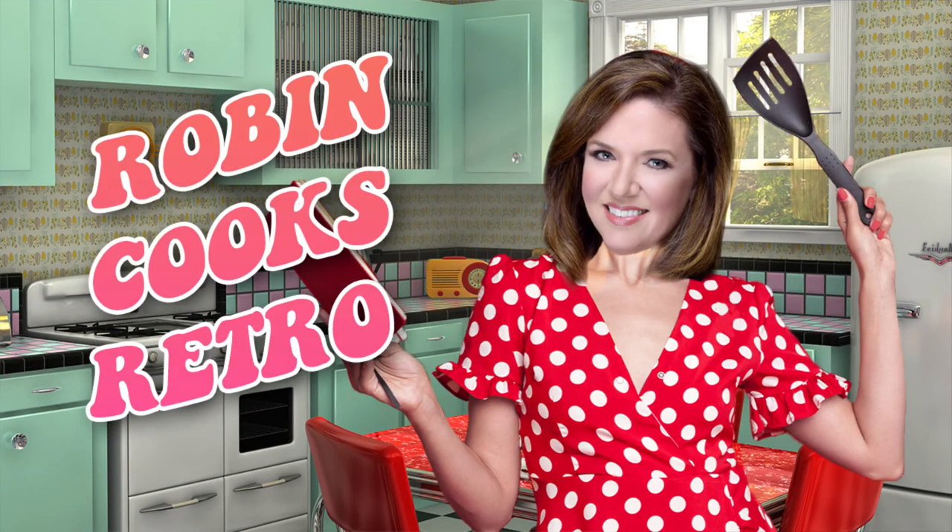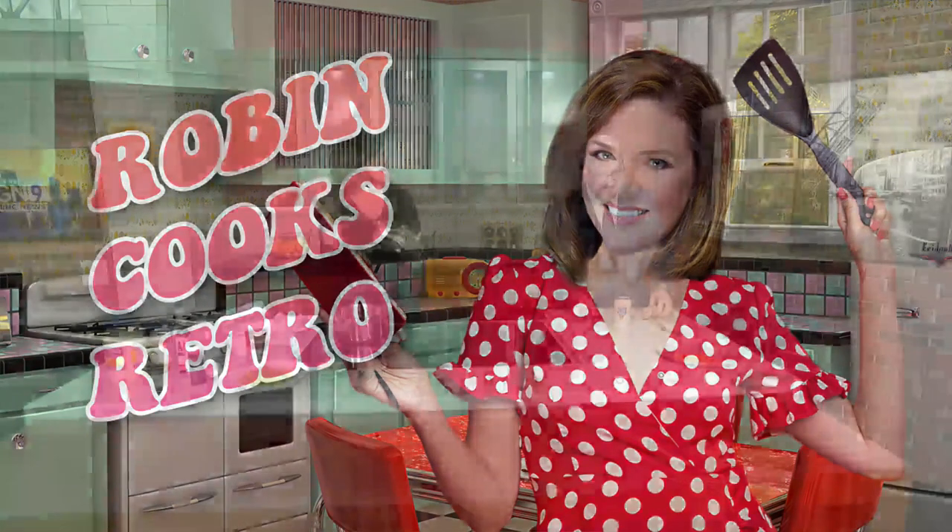Paul, you know, when people hear we're doing these cooking segments, people send me stuff all the time. And you had mentioned that you're not a fan of fish. I'm always trying to see what you won't eat. So someone sent me this — I had to buy this fish mold.